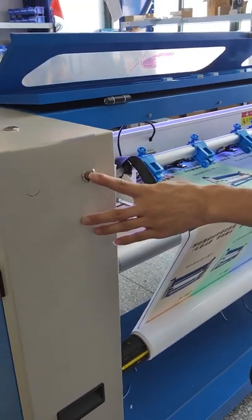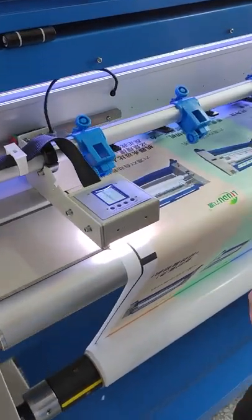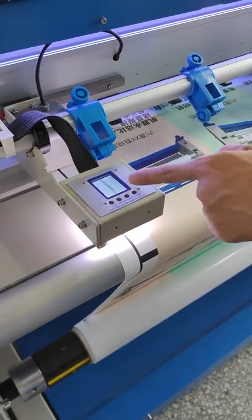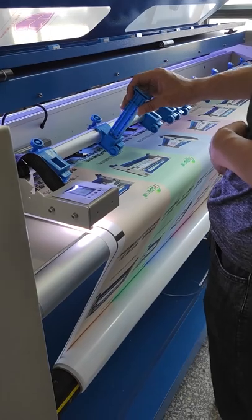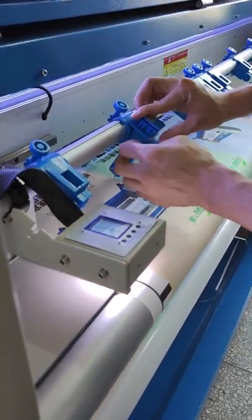Press the auto-search button. The camera will automatically move to just below the vertical correction line. Accounting the material size, put down the wire cutter.